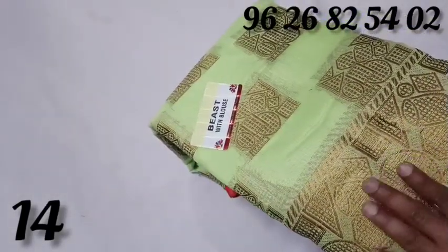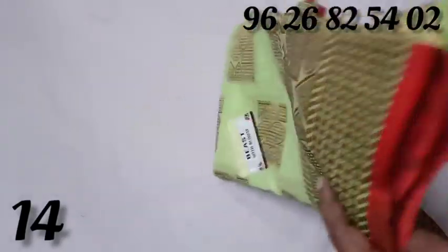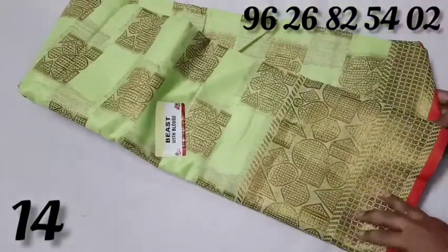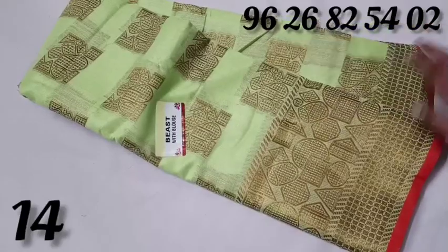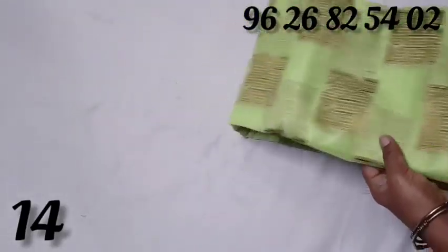This is the pattern of the silk — the pattern of the silk pattern. It's a weight. This is the bottom and the bottom. This is the green color.